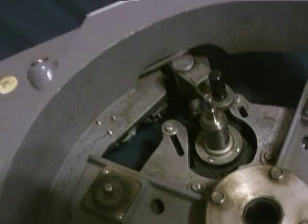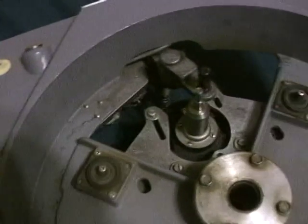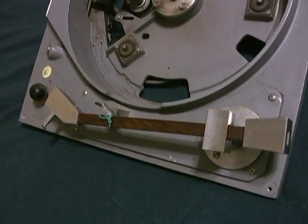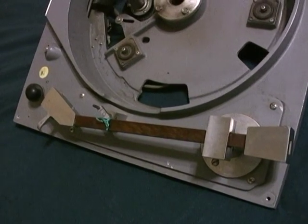We had a little snafu with the Rusco turntable that I sold. FedEx managed to break a part on it. I'm sending the buyer the part from mine. This is my Rusco — number two — from WEDO radio. You can tell the difference because this one has the Microtech tonearm, whereas his also has the Microtech tonearm.